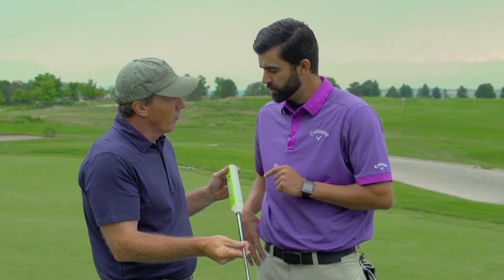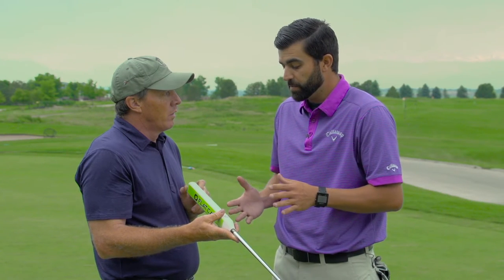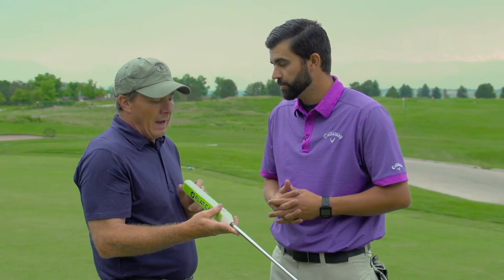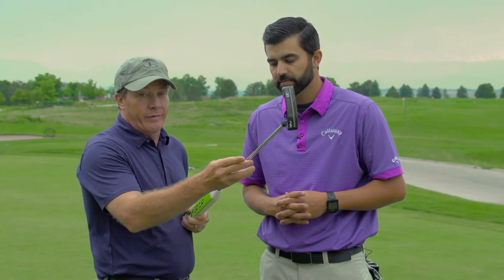I don't want to call this a training aid because it's not — I think it's a putter grip. But it can certainly be used as a training aid just for the purpose of getting that putter head square through the zone.